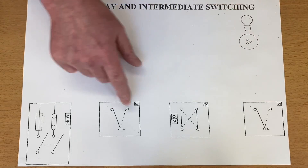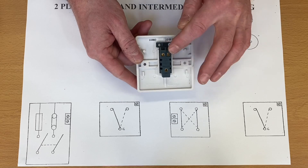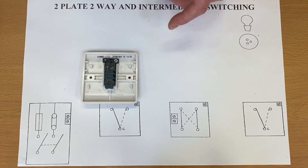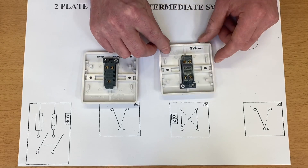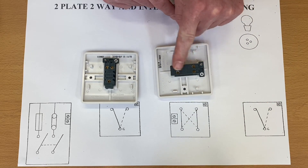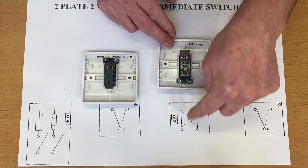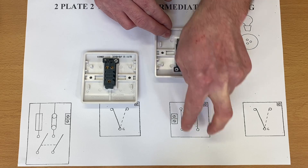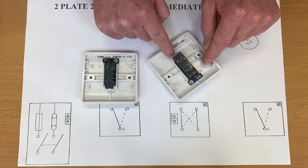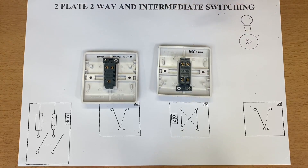So we've got a one-gang two-way switch with a common and two terminals — called L1 and L2 on this one, though they can be labelled slightly differently. We've got our intermediate switch in the middle. Just be careful on the wiring diagram: this here is the top and this is the bottom. Sometimes people draw it the other way around. We've got to make sure we get a pair in the top and a pair in the bottom, and not across the side — that's often a mistake learners make.